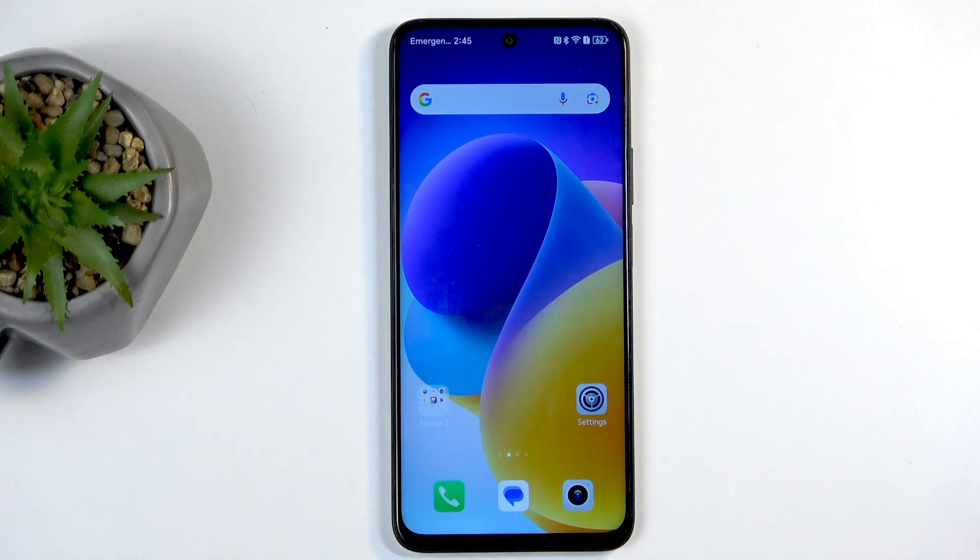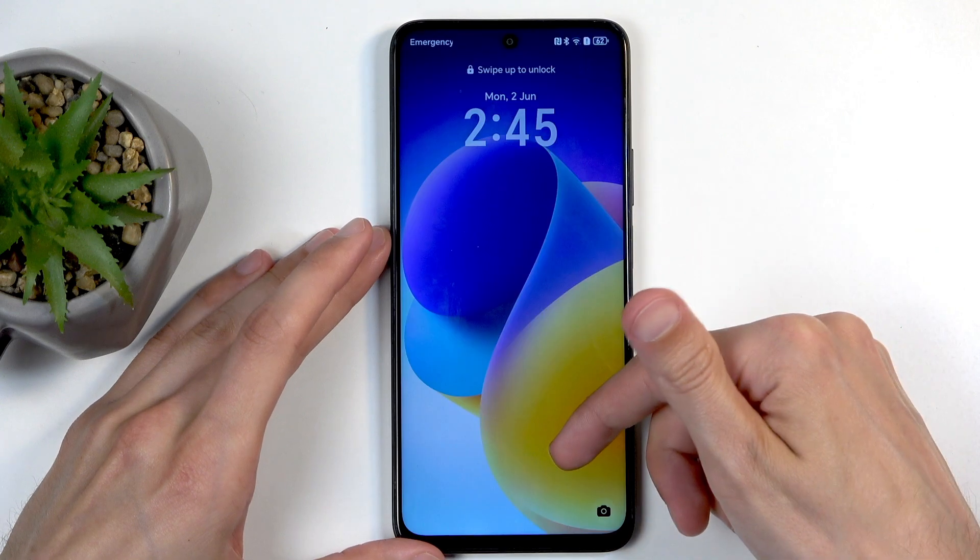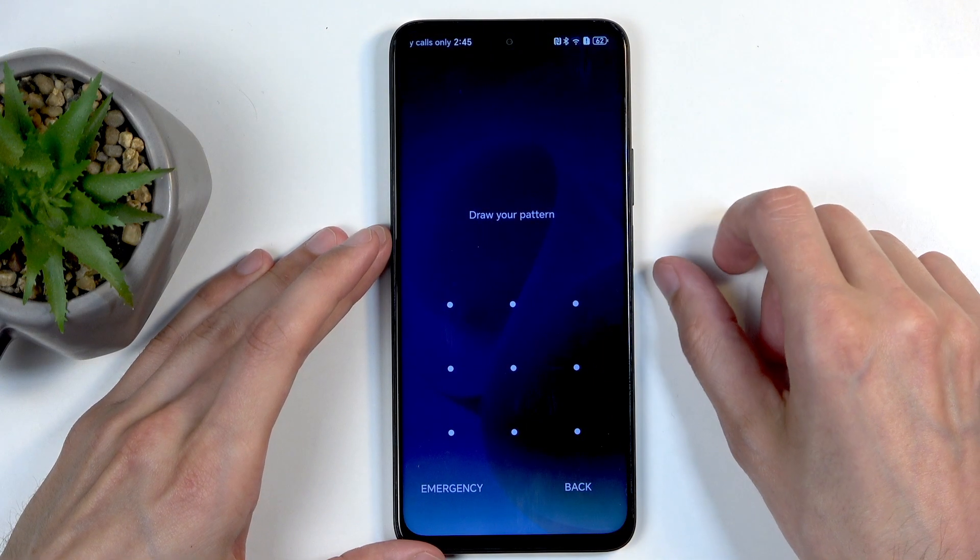Before I get started, I'm going to quickly mention that you can do this kind of reset in order to get rid of a screen lock if you have one set that you just don't know. I'll be progressing with this as though I don't know the pattern that I have set right here.